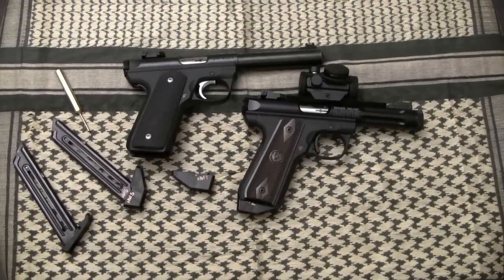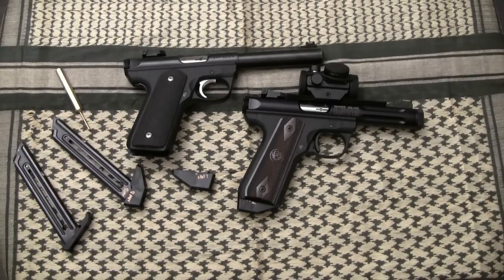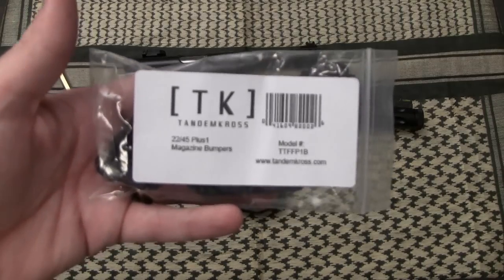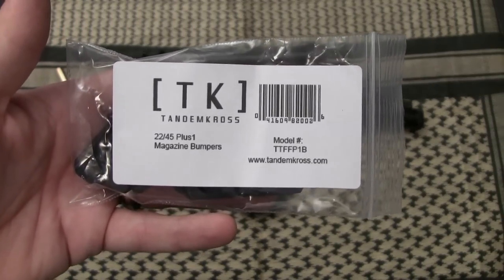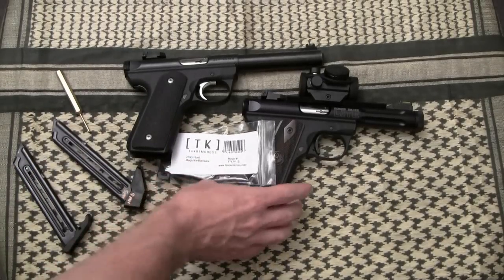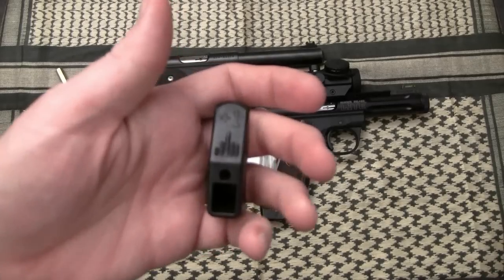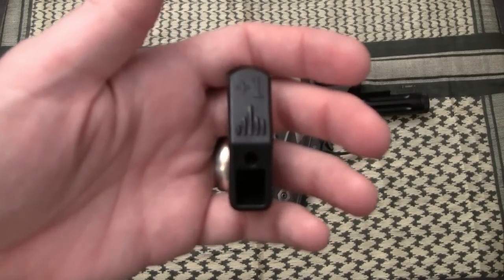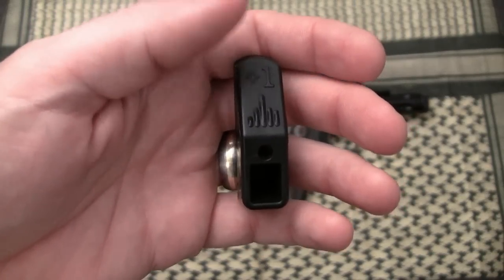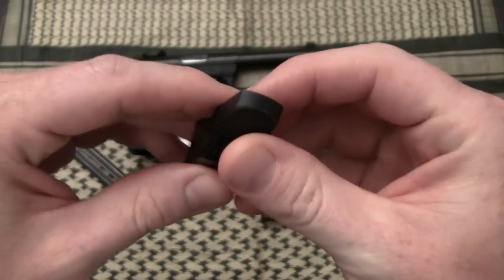Let's talk about a product that's not necessarily going to make you a better squirrel hunter — what it's going to do is allow you to load your 22/45 pistol with confidence every time. That product, made by Tandem Cross, is their plus-one base plates for your Ruger magazines. Plus-one means you can get an extra round in, so your 10-round magazines turn into 11-round magazines. I think that's pretty awesome.